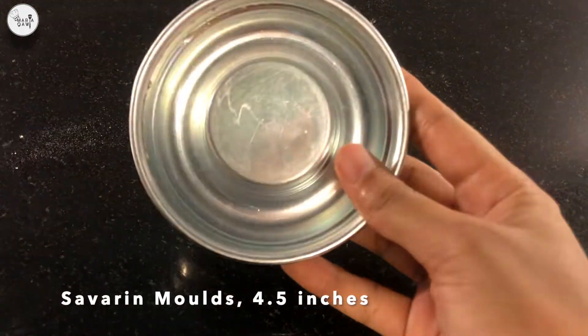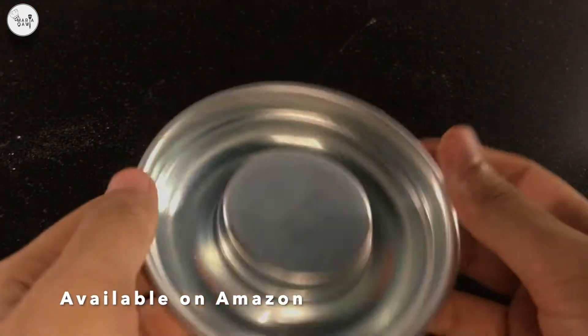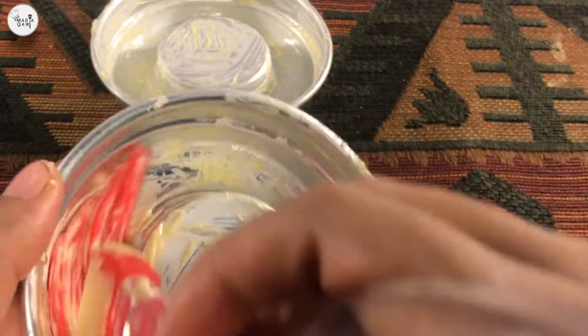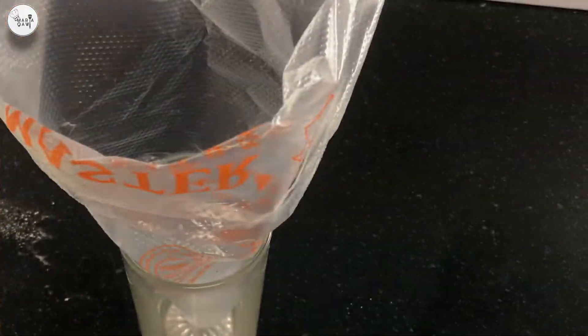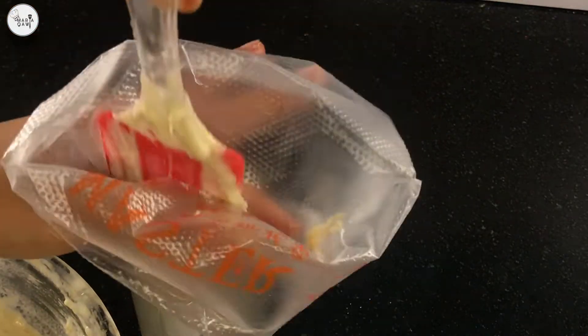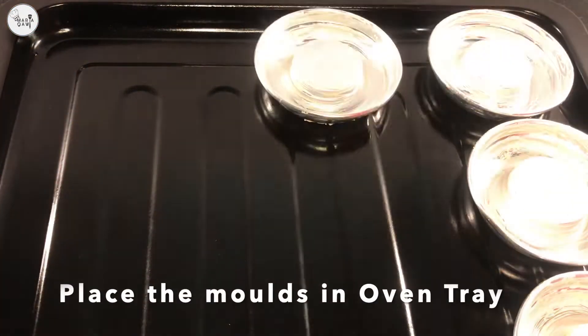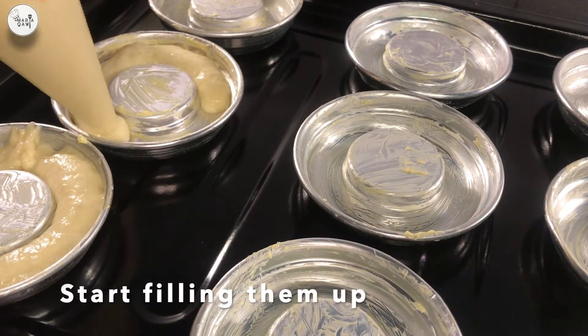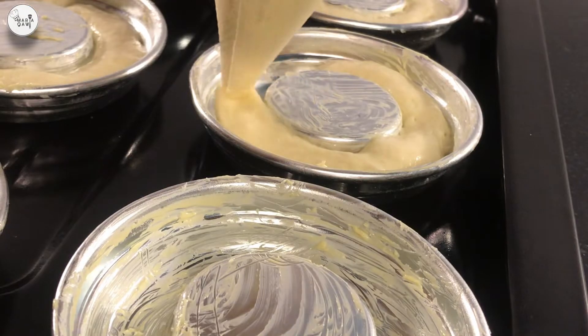These are Savarin molds, four point five inches. Grease the molds. Remove the batter into a piping bag and start placing the molds on an oven tray. Fill them up with our batter, just like in the video.